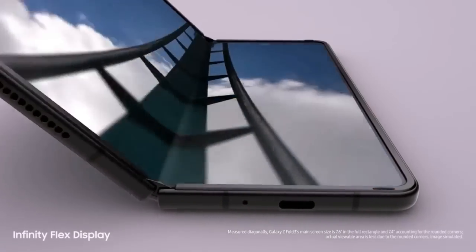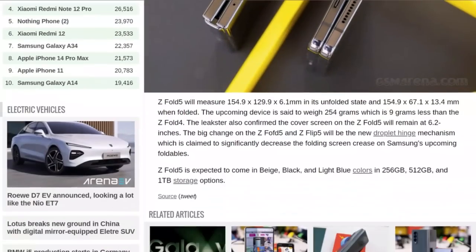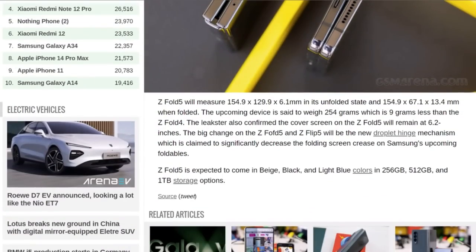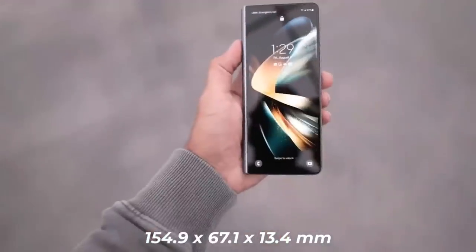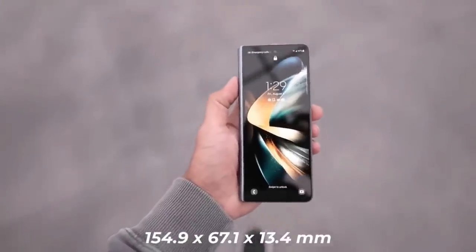Serial tipster Ice Universe also posted a photo revealing the alleged Samsung Galaxy Z Fold 5 cases on Twitter. These cases include a dedicated S-pen slot, and it appears the holster can be detached when not in use. While previous rumors suggested the Galaxy Z Fold 5 might forego an S-pen slot to prioritize a slimmer design, integrating the S-pen slot into the case appears to be a reasonable solution.